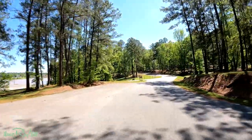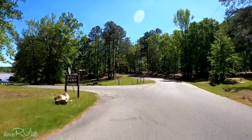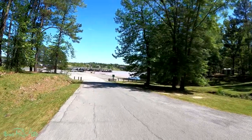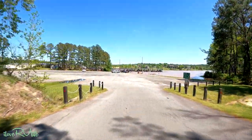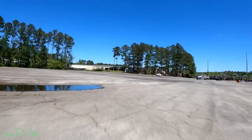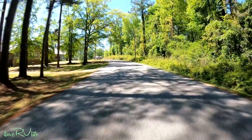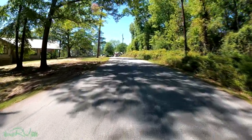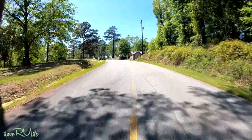I'll show you the boat ramp as well — if you want to bring your boat here. This is Claystone; I mentioned there are two campgrounds, this is Claystone and then Arrowhead is on the other side of the lake. The boats you see covered over there are a private marina at Lake Tobesofkee, but this is the public boat ramp. I've had a few folks out here fishing today. It gets really busy in season — it's a little off-season right now. We're coming back to the guard area — just a beautiful ride we've had here at Lake Tobesofkee today.